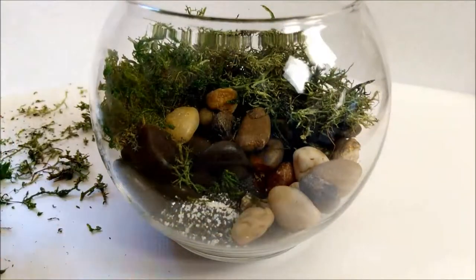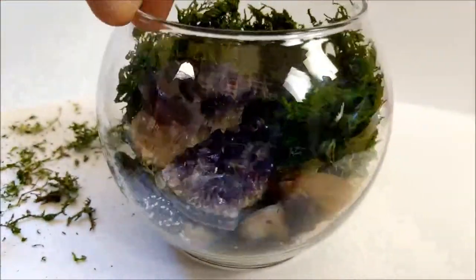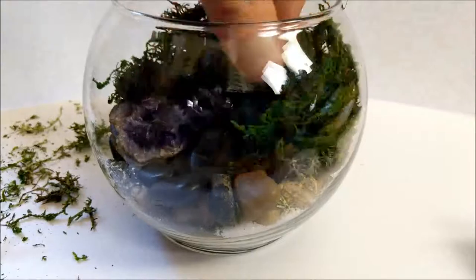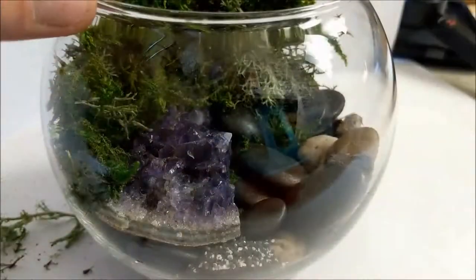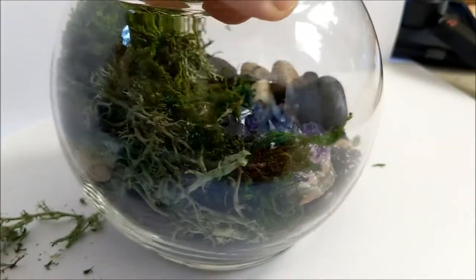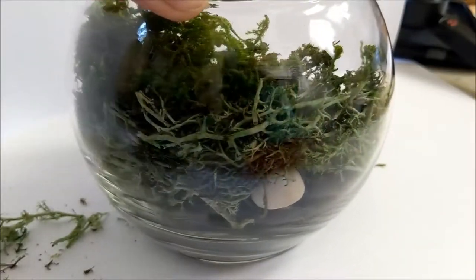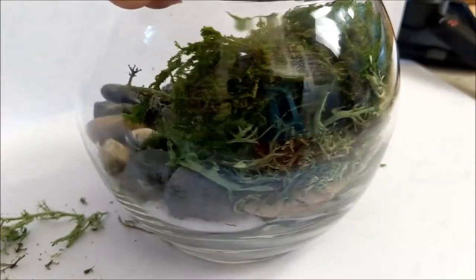It's really easy to assemble, as you can see in this video. I had some amethyst in mine, and that's kind of why I created this — I have a bunch of rocks I've collected from various places and I wanted something to put them in that looked nice, besides just a knick-knack shelf. So I decided to make my own little knick-knack fish bowl, and I wanted it to look alive, so I put in some botanical moss from the Dollar Tree.